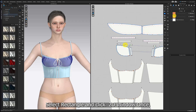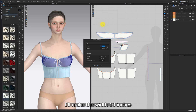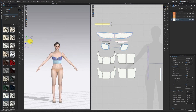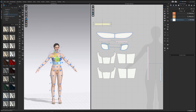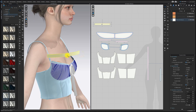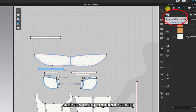Select Rectangle and click the 2D Window once. Make the width 10 inches and the height 0.6 inches. Place the pattern well on the avatar, and sew using segment sewing.